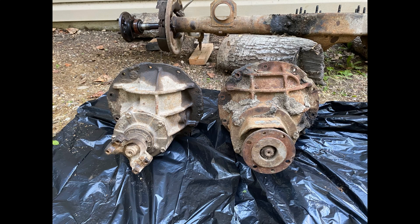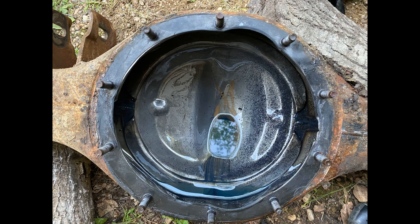Luckily, the 9.375 and the 9-inch share the same housings. On a 9.375, there are two places where they notched it to clear the ring gear, but that's it. The axle shafts and everything are the same.